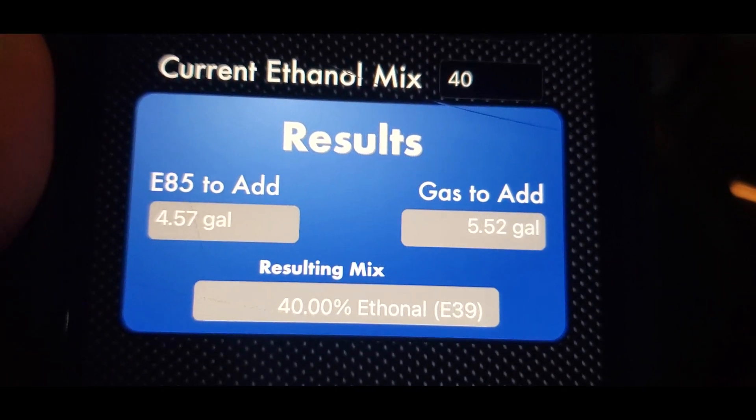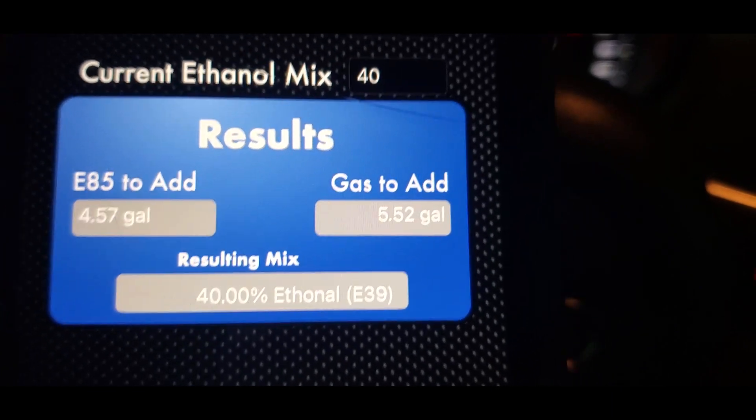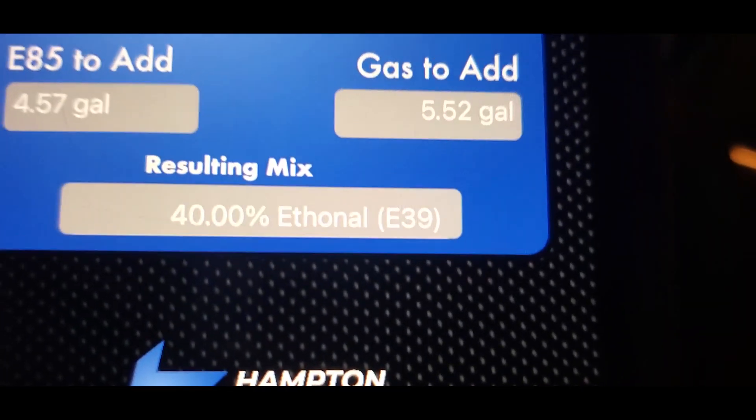The app wants us to add 4.57 gallons of E85 and 5.52 gallons of gas, and that's going to give us a 40% ethanol blend. I'm going to do that and we'll see the results.